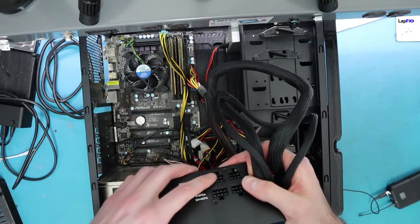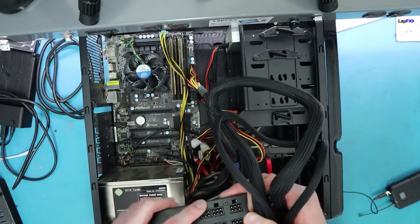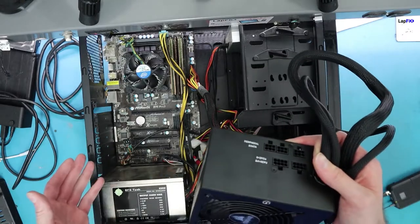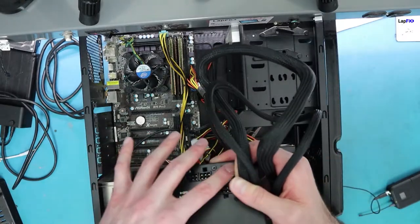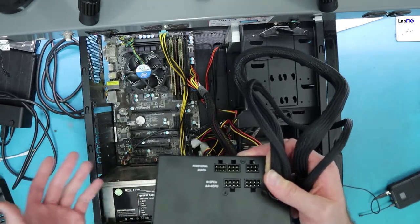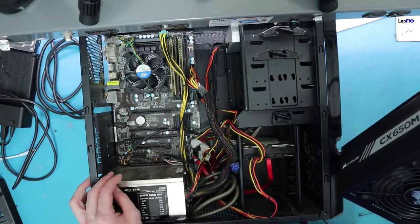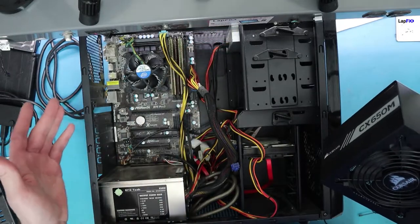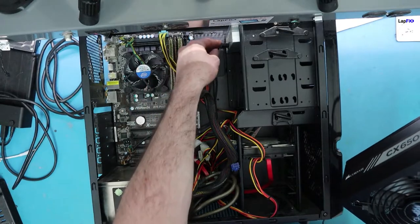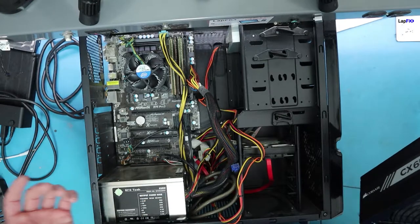If you don't have as many connections, drives, peripherals, or RGB, you won't need as many cables. If you're just plugging this in with maybe an M.2 drive and a GPU, you mainly just need one extra cable for the GPU power. For this build, we have one mechanical hard drive and a CD drive, so we can see the main cables we need to trace back to the power supply unit.